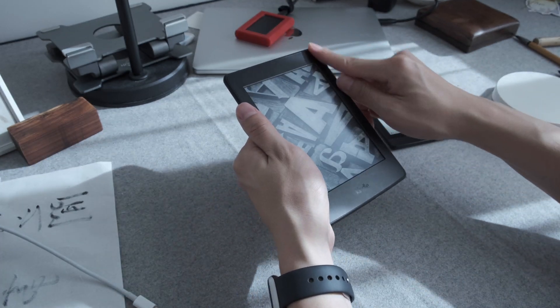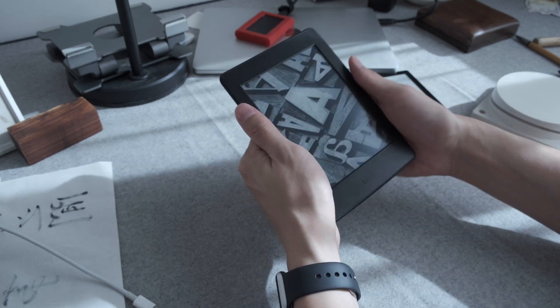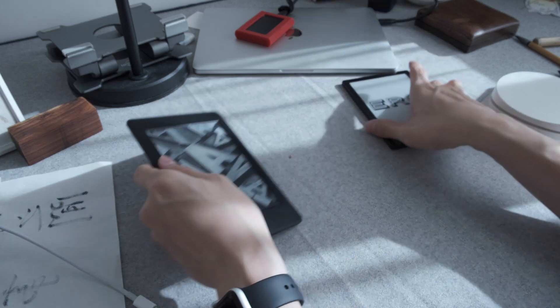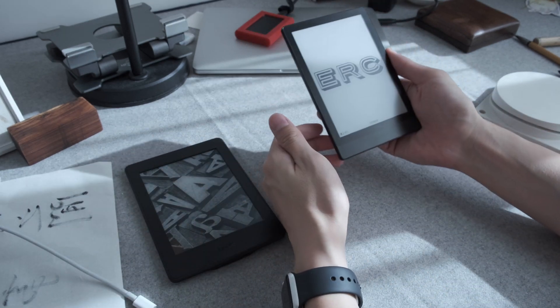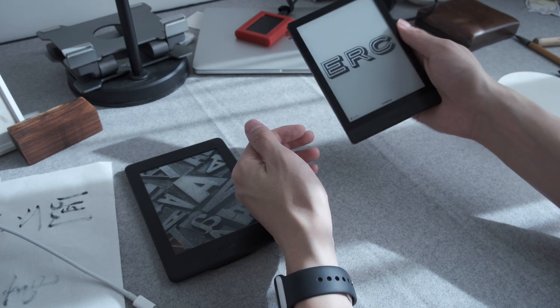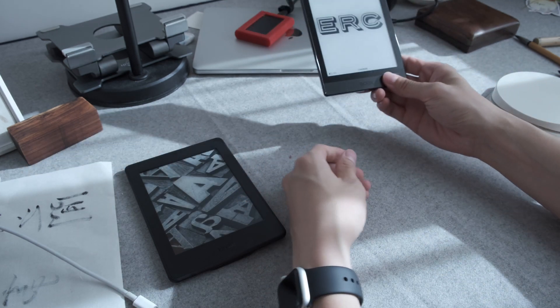I have to say the wider margins and wider bezels on the Kindle are actually good for holding it. With the Poke 3, you might hold it a bit differently, but because it's so light, you don't worry about it falling out. You can hold it like this.